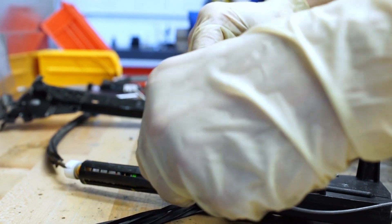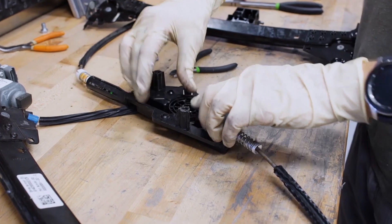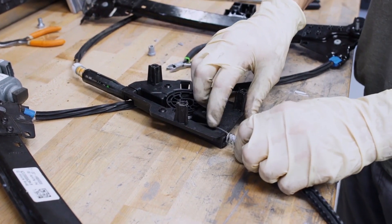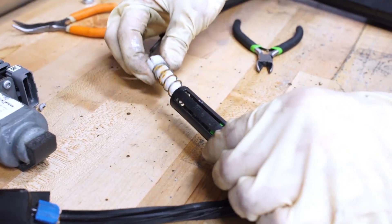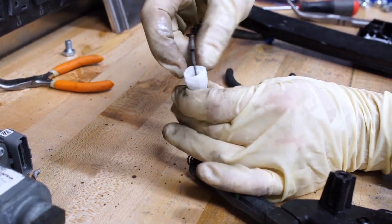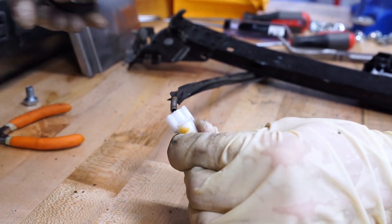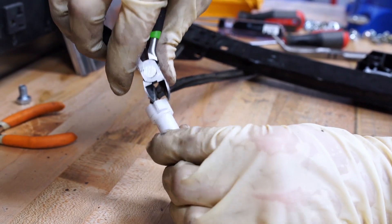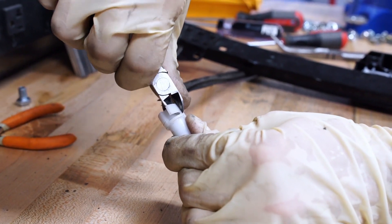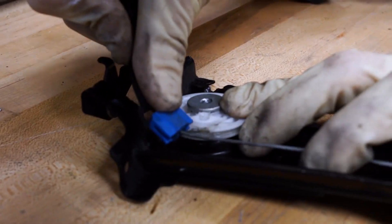Wind up the cables into the reel and be sure to wind each cable the same number of times as when they were removed. Now go to the end of the reel housing with the white plastic tension screw and completely clip off those two anti-backing clips on either side with a small pair of wire cutters.